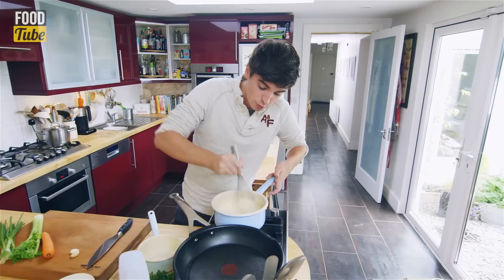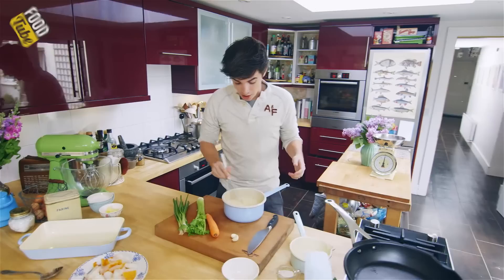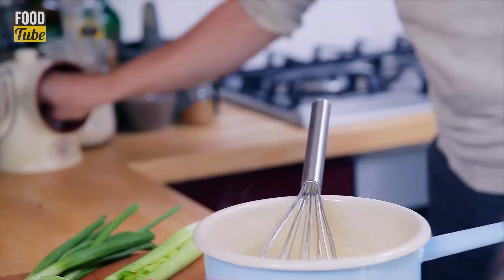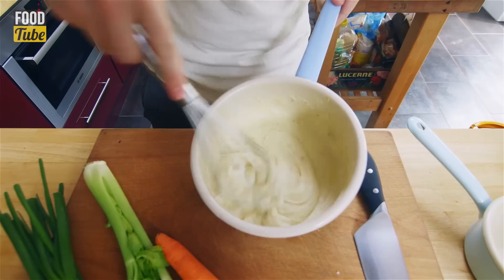As you can see, as I whisk it, it's already started to thicken up straight away — so it does happen very quickly. Off with the heat. At this point, if you wanted to add a little bit of cheese in there, it's a lovely little touch, but I'm just going to season this up with some Dijon mustard — a teaspoon goes in here for a nice little bit of heat — and then just season it with some salt and pepper.